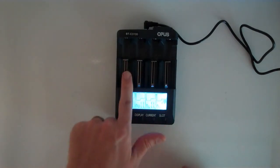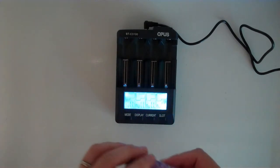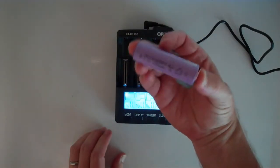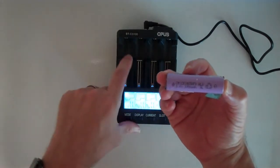Slot number one and slot number four are special in that they can go up to 2 amps charging. So if you want to charge something like a six amp hour cell, you probably want to use slot one or slot four for that.